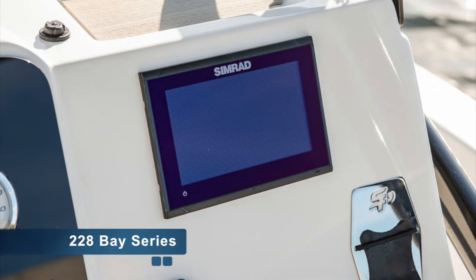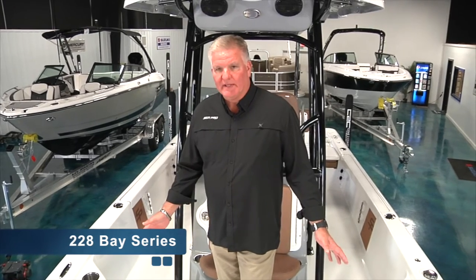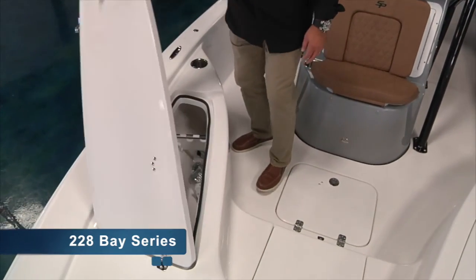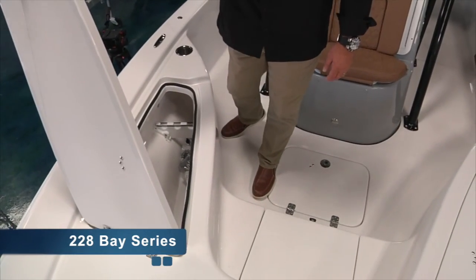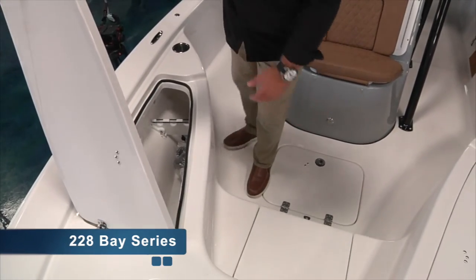Simrad electronics are standard on every boat that we build. Alderson Electronics, a high-end Italian-made sound system, is a standard feature on all SeaPro boats. The SeaPro 228 and 208 bay boats both feature rod lockers for storage. They are hinged in the front instead of on the side, so you literally could load the boat without having to be in the boat.